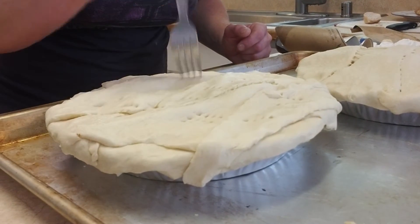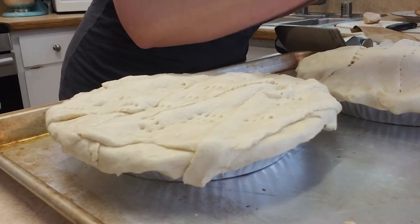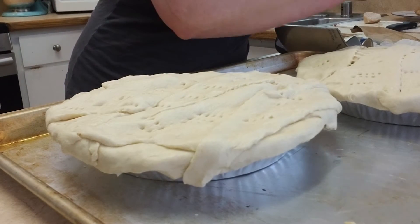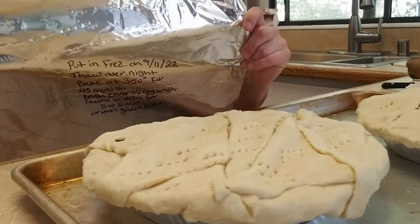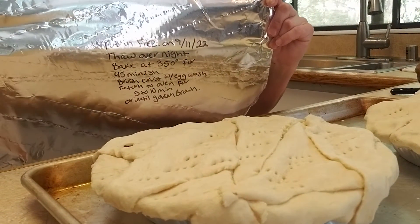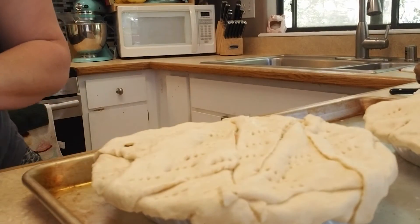That will release any excess steam so it can cook more evenly. You can grab a knife and do a little design if you want. What I like to do is write the date I made it on my frozen one, and some little instructions just in case I'm not here — if I give it to somebody they already know what to do.